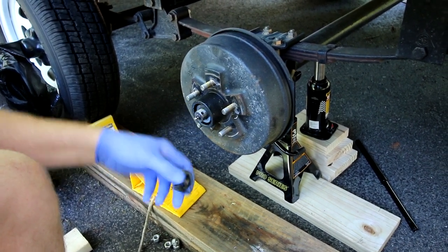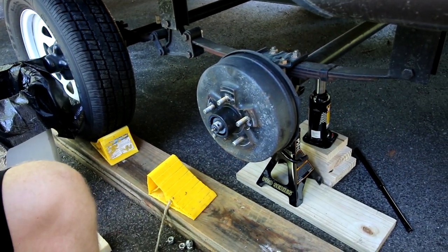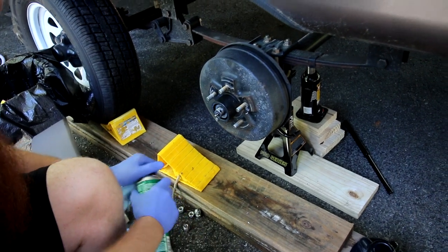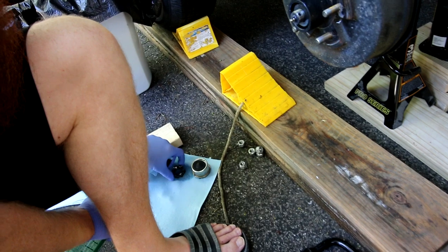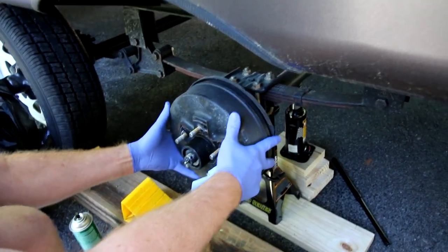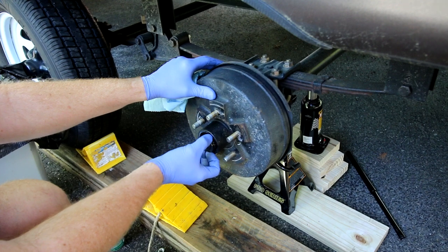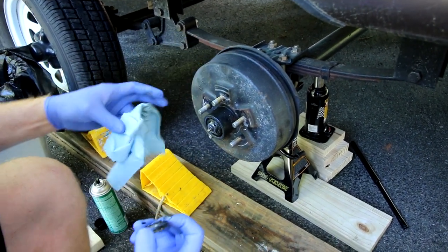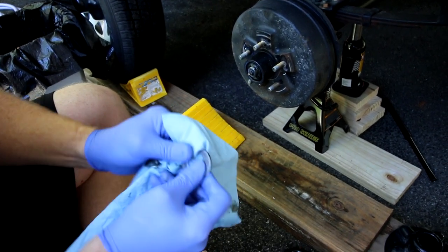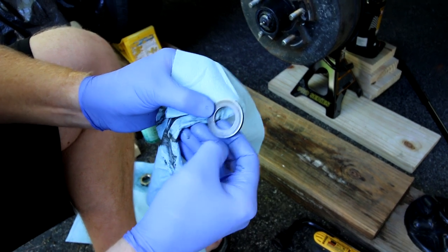I use brake cleaner — it doesn't really get the oil off, it just loosens it up and makes it easier to clean, so I'm going to hit that with the brake cleaner. You got to be careful here; I just do it in phases. The next thing to come off is the washer. I inspect everything to make sure it's not showing crazy signs of wear — this is going up to 70 miles an hour so it'll show some, but it's just marked, not really scored, so that's fine.